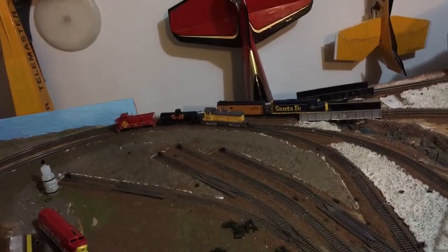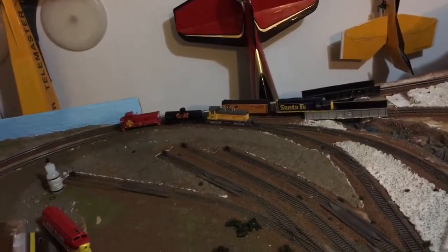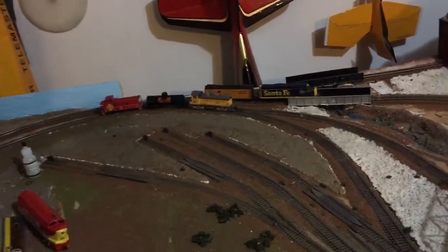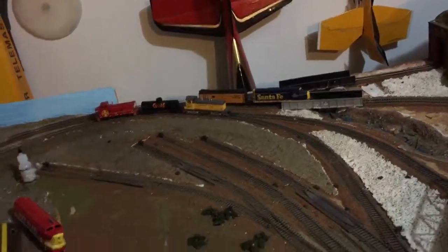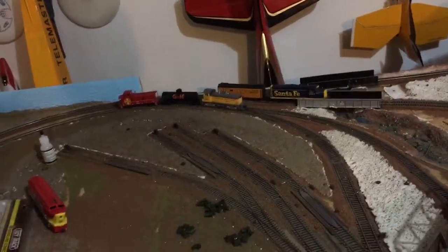The DCC locos' lights came on faintly, like they were in idle — just the dim lights — and that was it. Couldn't get those to go either, and they're set on address 03, so they should have worked. They worked yesterday.